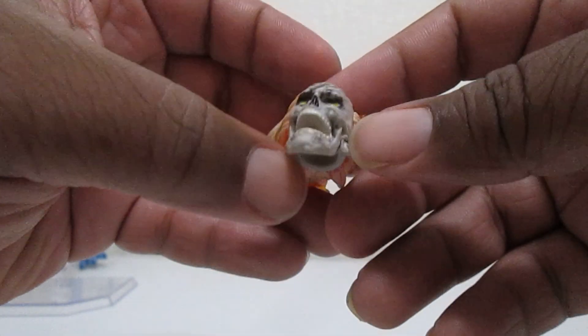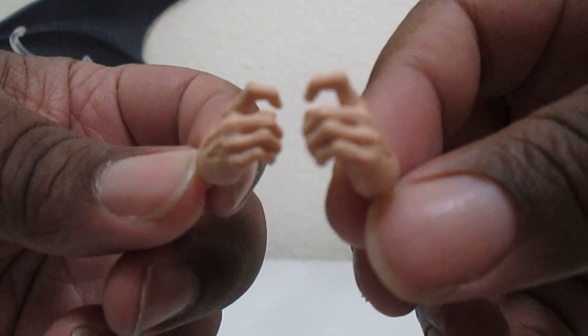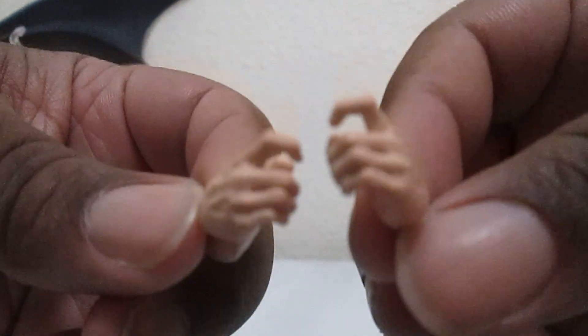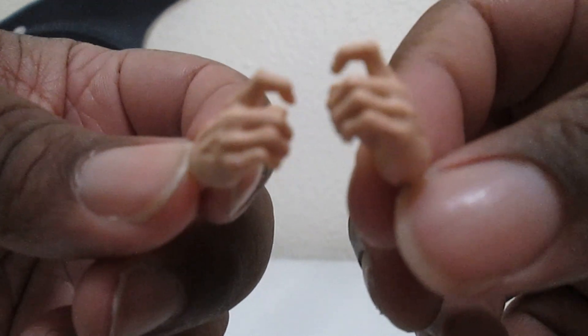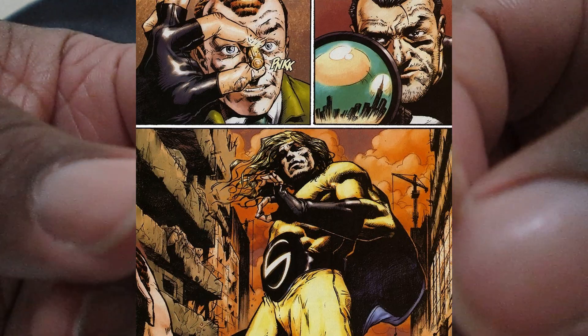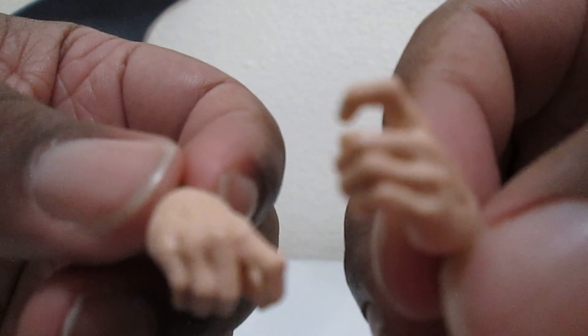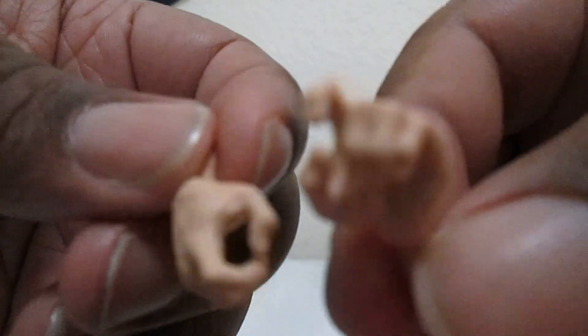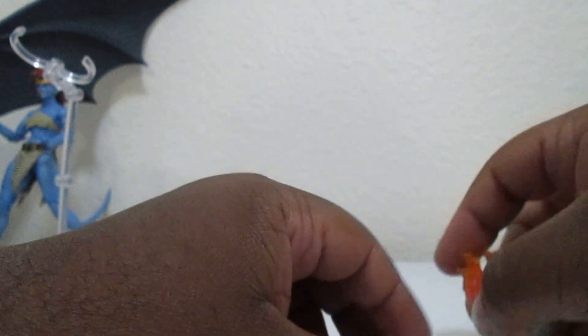Here's the weird oddity - these are the hands you get. Tell me why does Sentry have trigger fingers? I don't understand, Hasbro. What was in your mind? He could have come with fists, open hands, flight hands since he flies, gripping hands, or even energy effect hands. But instead we get trigger fingers - that's a weird choice.